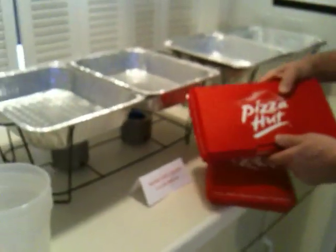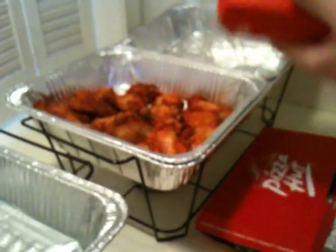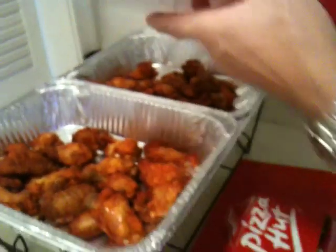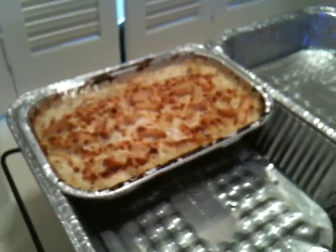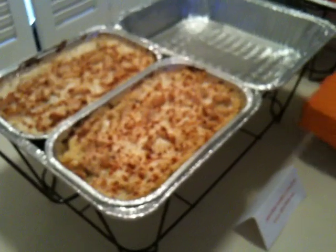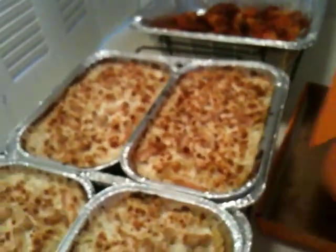Here we have pasta, and in this case we have wings. Put them right in there. It doesn't get easier than this when it comes to keeping food hot for hours and hours. The pasta pans are a little bit smaller, so they go right into these other pans sideways. We have chicken alfredo here from Tuscany at Pizza Hut. Now we're just going to let these get nice and hot, and right around halftime we'll invite our guests to come and serve themselves.